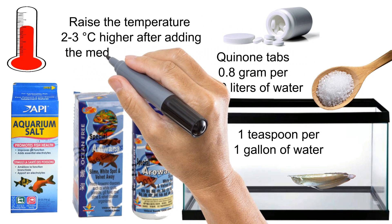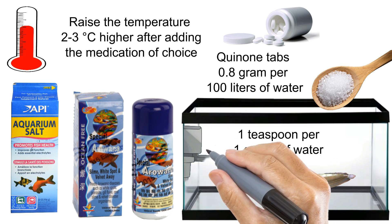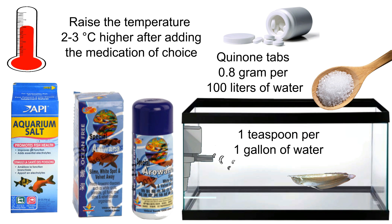Raise the temperature two to three degrees Celsius higher after adding the medication of choice, and turn the air pump up to allow more dissolved oxygen in the water.